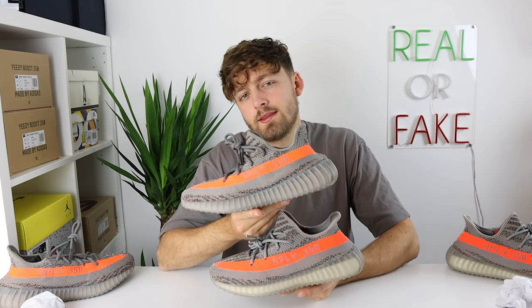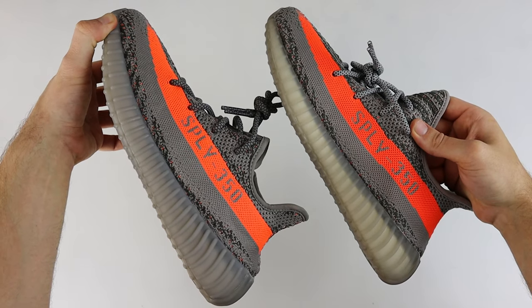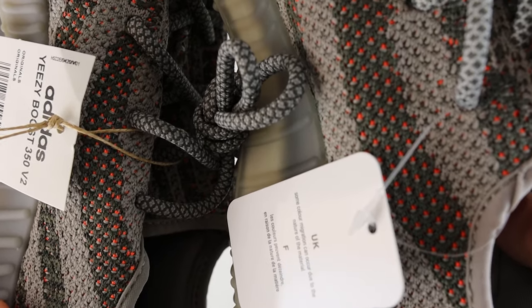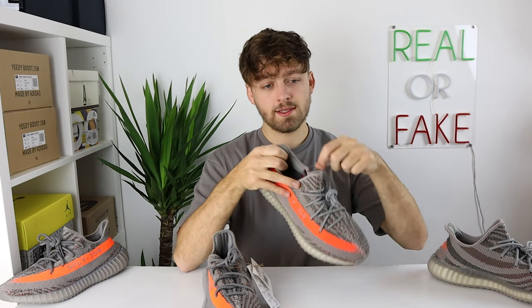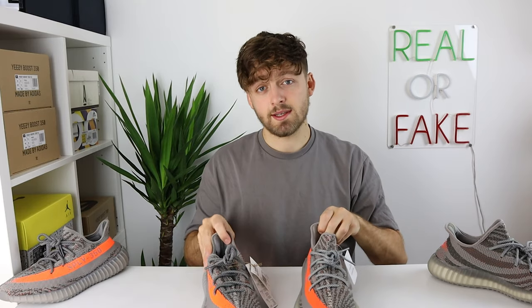Looking at the side of the shoe and the 'Yeezy 350' text on the stripe, you can see the font text size is very different between the retail and the fake. Looking at the right shoe, both come with labels attached to the laces — the fake has a US-style label and the retail has a UK label. One important detail: Yeezys nowadays come with a rope straw-like lace attachment because Adidas is cutting down on plastic consumption. The fake pair has gone with the old plastic attachment, so look out for this — retail pairs should now come with the straw-style attachment.